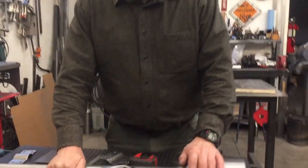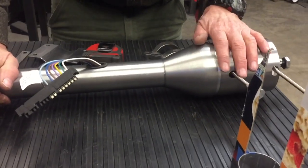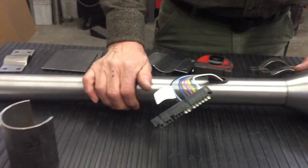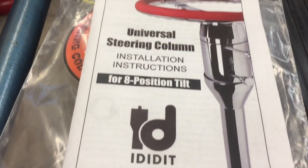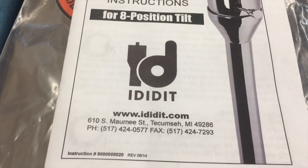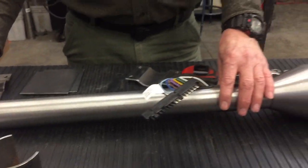It took a while to get my column in — everything was backordered forever — but this is the column I got. It's made by iDidit, and I chose the bare steel version. There are, I think, four versions you can get: bare steel, polished, chrome, and black powder coated. But I'm going to paint this to match the color of the interior of the truck.